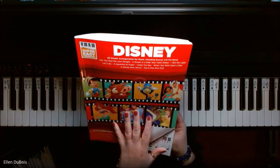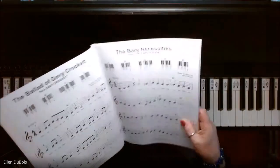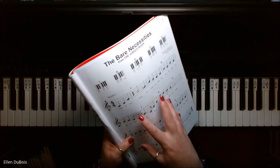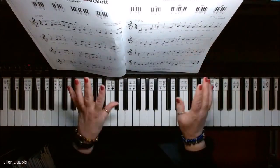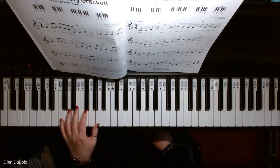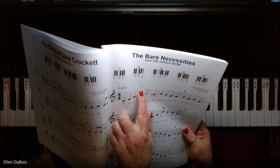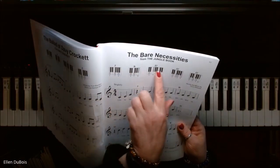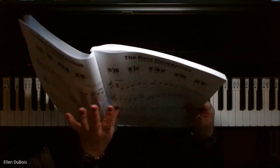They're put out by Hal Leonard, and this one happens to be Disney — it is loaded with songs. With the Bear Necessities from The Jungle Book, these songs are a lot shorter than the full arrangements. But what you have in your left hand are these chords, and you hold them down while you play. When you see a chord symbol — this one says F — you play the F chord, and so on. These finger maps up here tell you where to place your fingers.